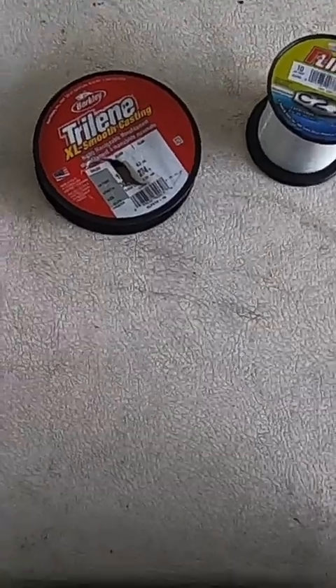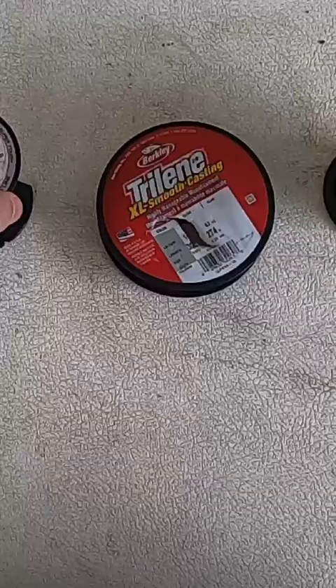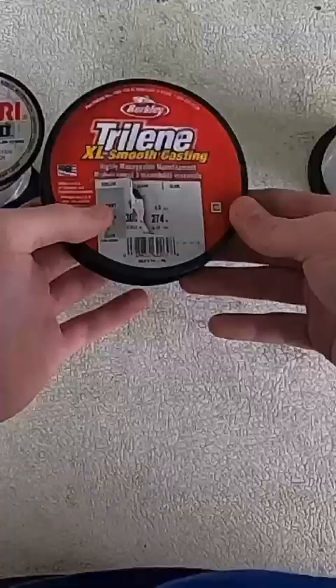This is the leader I've been using this year for Shad on the American River for indicator nymphing. It has three parts: the first part is 20 pound, the second is 14 pound, and then 10 pound.